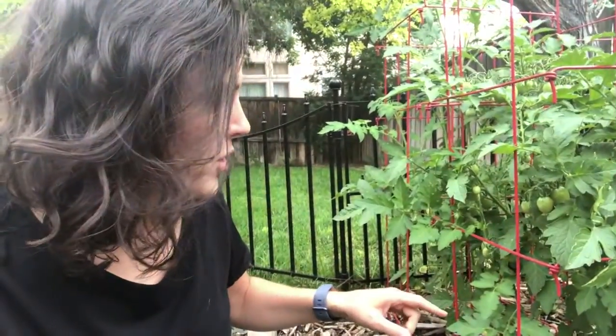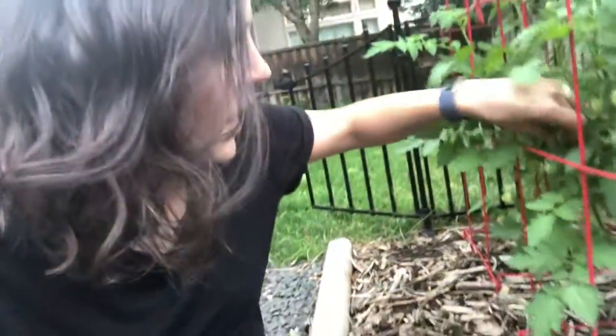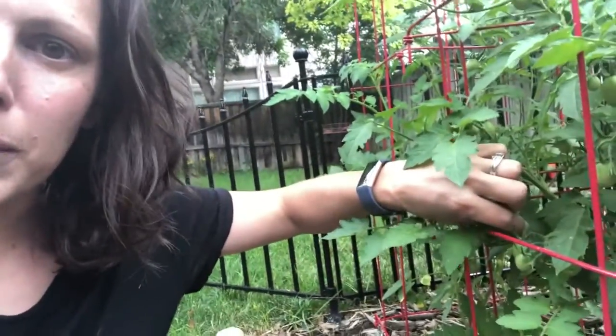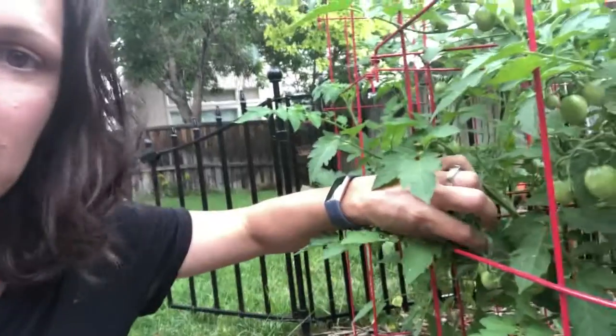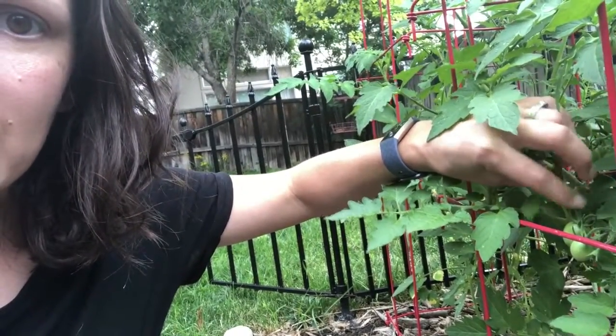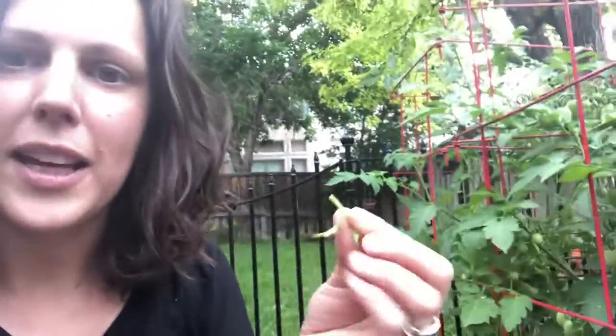I also want to take off the little suckers. They're little growths in the elbow of the main branches, in between the stem often, and I found one right here. You often want to do it below the fruit if possible. The ones that are higher up you can leave, but this little one is growing right in the elbow. It's never going to produce fruit, so I'm just going to pluck it off with my hands.